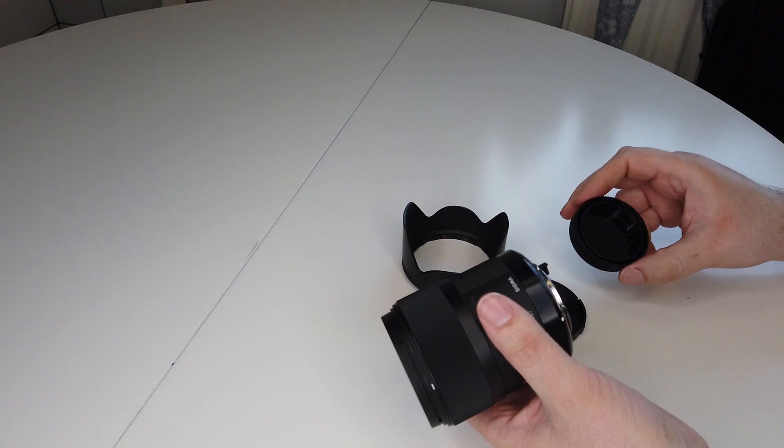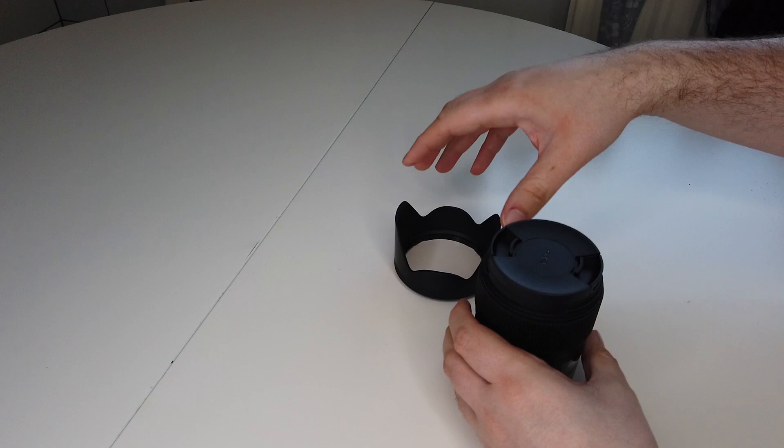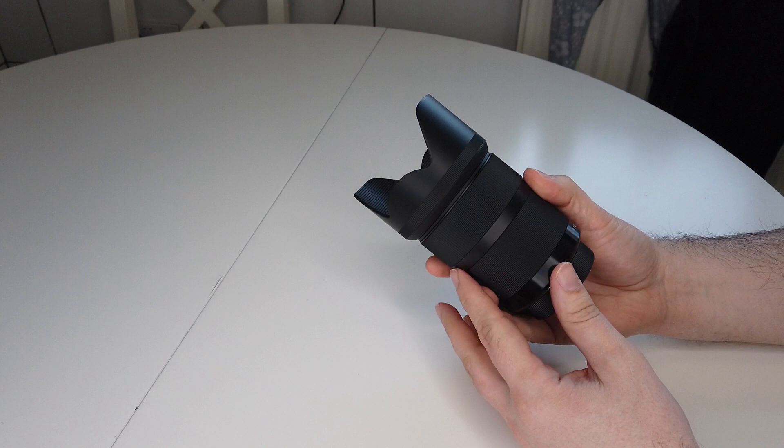I thought quick shift focus was only on Pentax lenses, but it actually works. It's a KAF3 lens, so it's not compatible with all Pentax bodies — something you need to check if you consider buying this lens. It's not weather sealed. It has a widest aperture of f1.4 and a narrowest of f16.